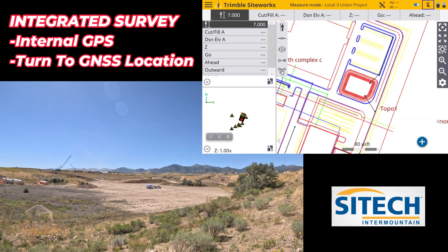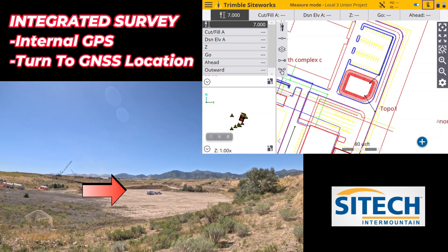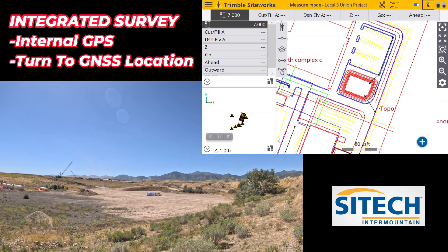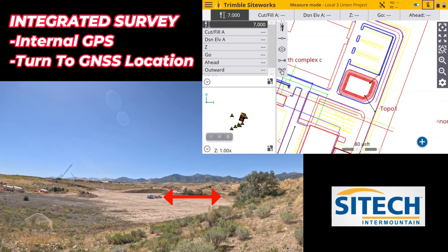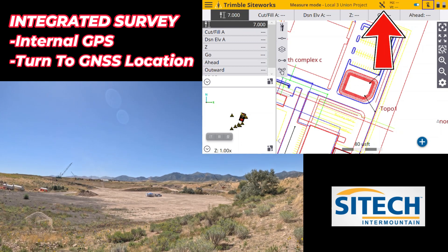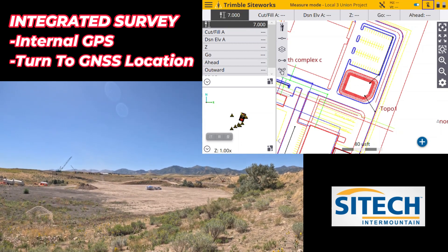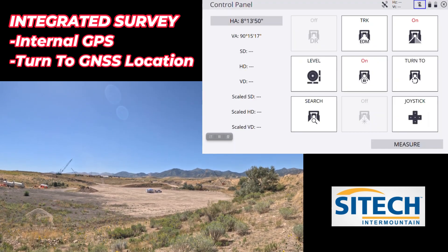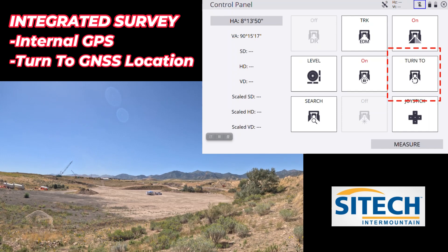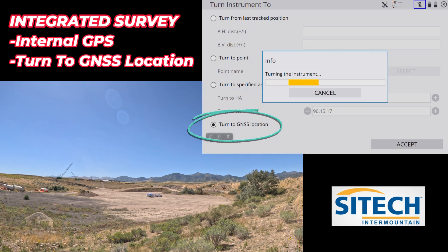Now I've walked up onto a hillside. You can see way out in the distance is my truck — the total station is under that blue cover. I turned my target off when we left the last spot so it didn't track me, and it's still looking down to the right where I was at. Internal GPS is on, I've got six to eight satellites. From here I could joystick or do a search but it would take a while. So go back into that icon at the top, hit the turn two box, turn to GPS location, hit accept — it's going to get close.